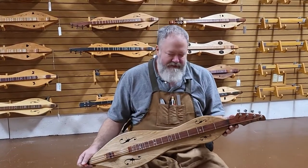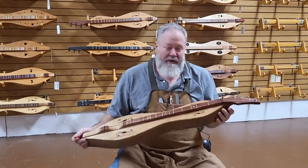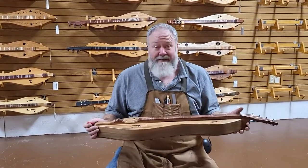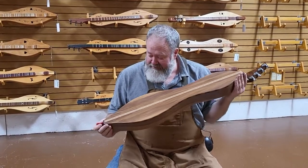Hi folks, Richard Ash, FolkCraft Instruments. I'm going to show you a quick demo of a dulcimer. This one's already sold. I can make you one like it but you can't have it because it's sold. It's going to a lady named Diane and she's going to be very happy to get this in the mail in a couple days.